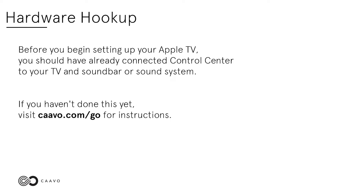Hardware hookup. Before you begin setting up your Apple TV, you should have already connected Control Center to your TV and sound bar or sound system. If you haven't done this yet, visit kavo.com/go for instructions.